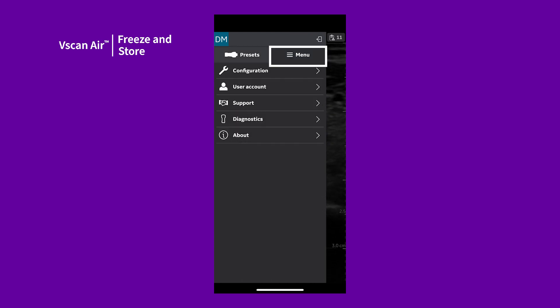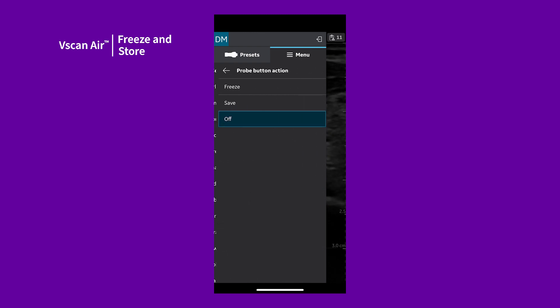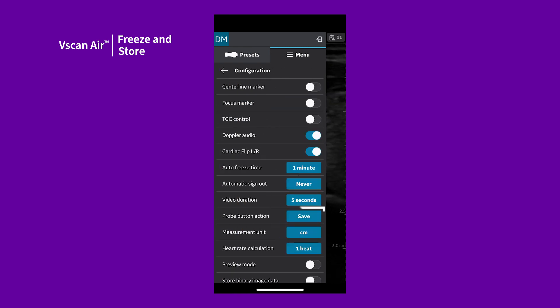swipe to the right, tap Menu, and tap Configuration. Select the Probe button action. This configuration allows you to set the Power Action button on the vScan Air probe to freeze or save. This can be useful to eliminate the need to touch the display device during procedures.